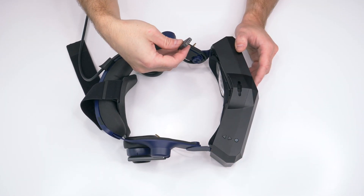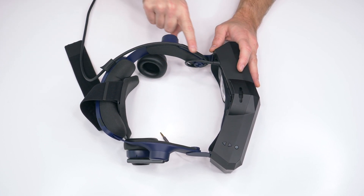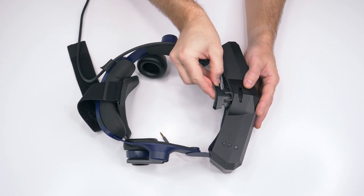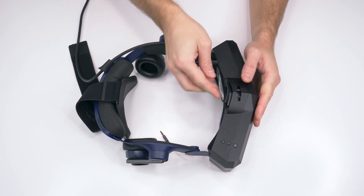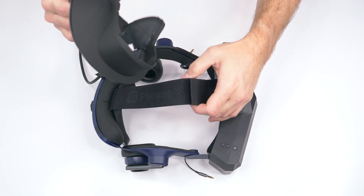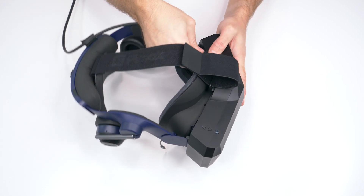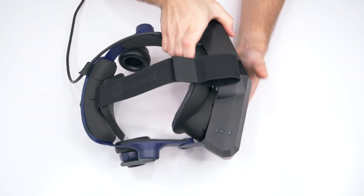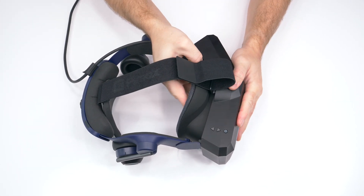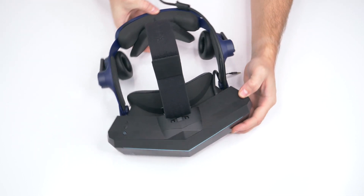Connect the cable to the KD Mass strap the same way as with the Vision series headset and plug it all the way into the headset. The plastic adapter becomes useful here because the top strap is wider than the hole on the 5K Plus and 8K headsets, so the adapter is necessary to connect the soft strap. Put the strap inside the hole and fasten it. Now attach your new comfort kit the same way as before, making sure it is properly connected on each side and at the bottom.